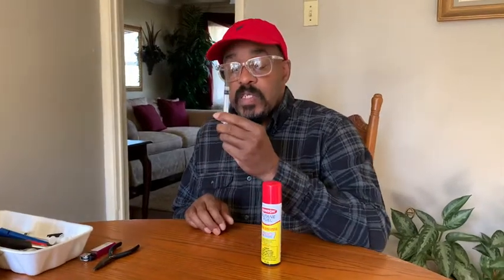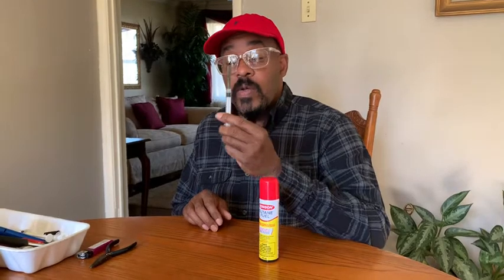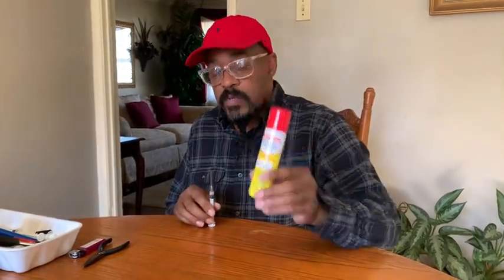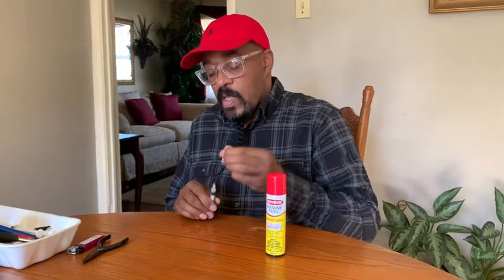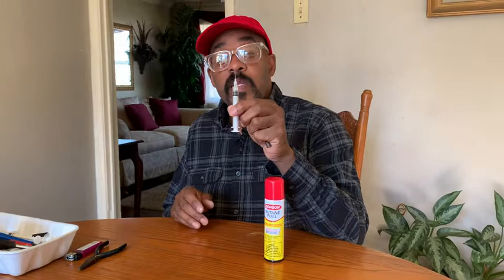I got a 3cc syringe with a 12 gauge needle on it. I got a small can of butane. As you can see, I pre-bent the tip of the needle at a 90.